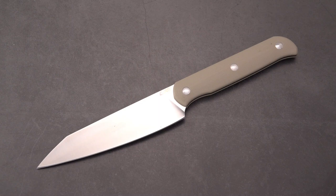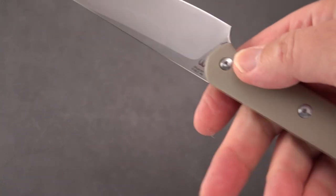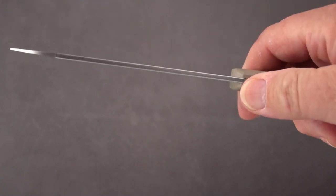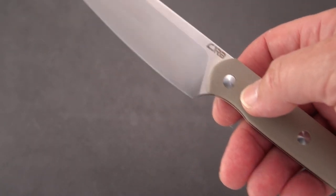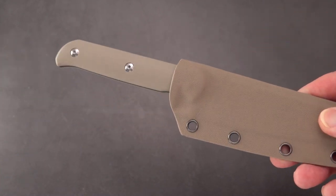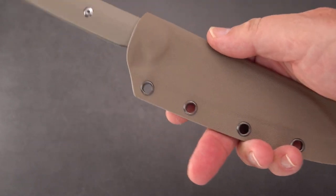It is an interesting idea of a knife — very light, very kitchen-esque, kind of like something you would use in food prep. Although, they really want it to also double as a camp knife, maybe a lightweight outdoor knife. It comes in several handle colors: I believe Olive Green, Black, and this Desert Tan.